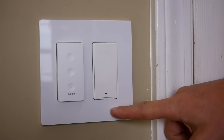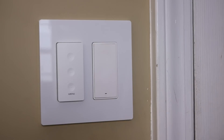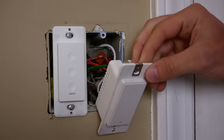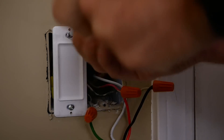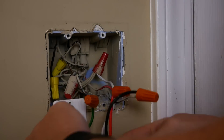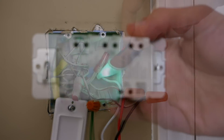I'll be replacing an Aqara light switch in a double gang box, next to the Wemo Stage scene controller that I installed previously, which also supports Thread — we'll talk more about that later. I removed the two-gang wall plate and took out the old light switch, then pulled off the Wemo scene controller to give me a bit more room. Always make sure you turn off the power at the breaker before doing anything like this.